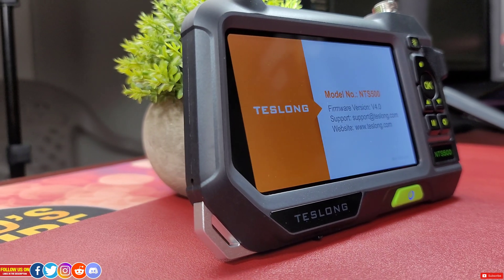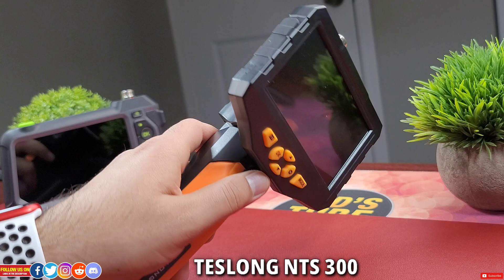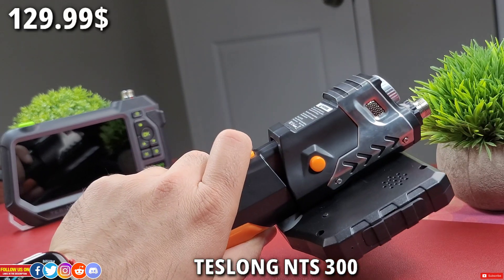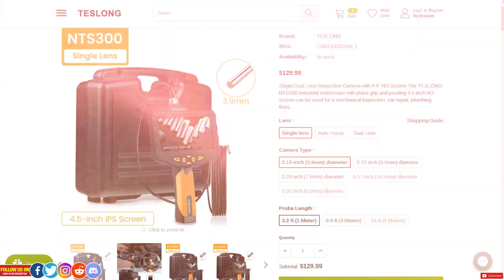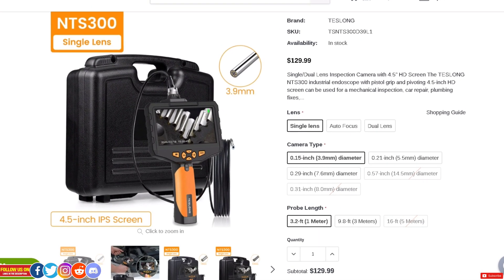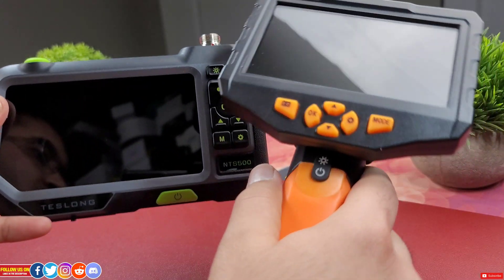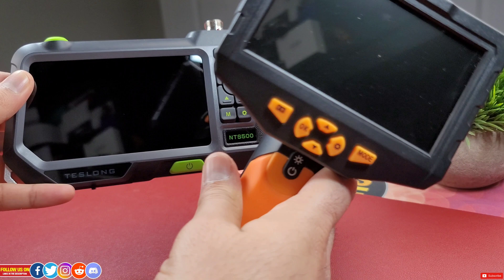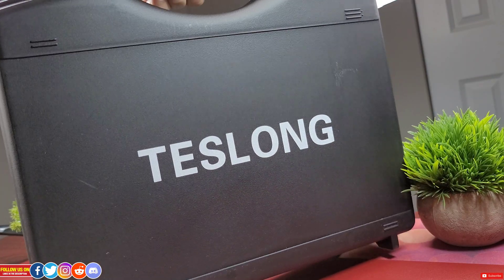The NTS 300 industrial endoscope will only cost $129.99 US — again, customizable from their website. I have reviewed the NTS 300 and the video is linked at the end of this video, but in this video I'll show you why it is better to spend the extra bucks to get this NTS 500.